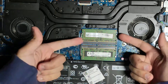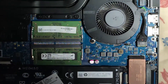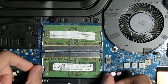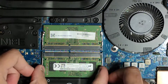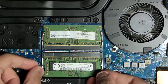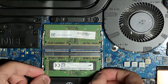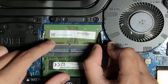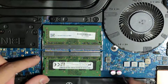The memory slots are of course here and it is indeed very easy to remove them. All you have to do is push the clips to the side — here and here — and then remove the memory. There we go. Same process for the second stick.